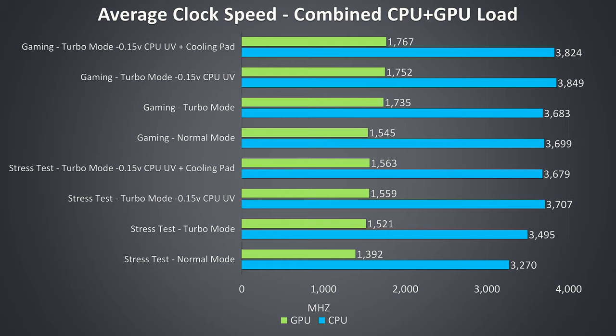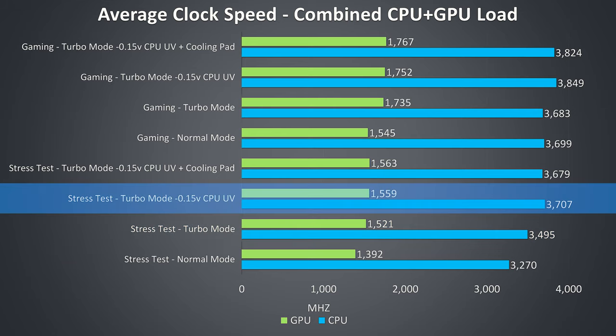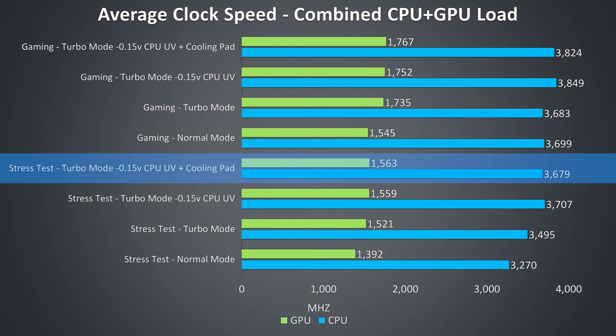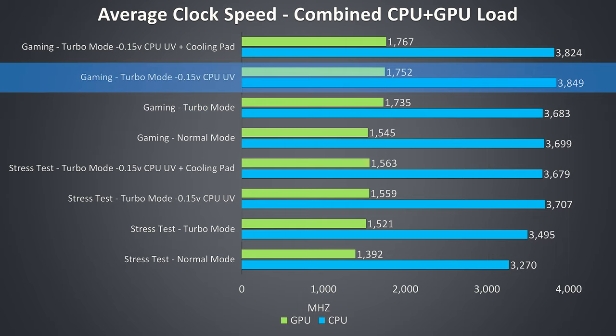These are the average clock speeds for the same tests just shown. We can see an improvement to average clock speed of both the CPU and GPU with turbo mode enabled while under stress tests due to the power limit increase. Despite this we're still power limit throttling. While undervolting the CPU did improve performance further, power limit throttling is still preventing us from hitting the full 3.9GHz all-core turbo boost speed of the i7-8750H in this worst case workload. The cooling pad changes nothing as thermals are not the limitation here. With the gaming tests, the change to turbo mode boosts the GPU clock speed as the limitation was also the power limit, while the CPU undervolt again boosts the clock speed.